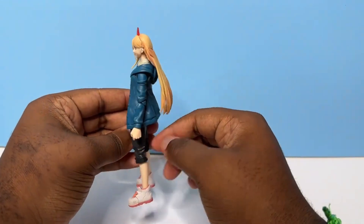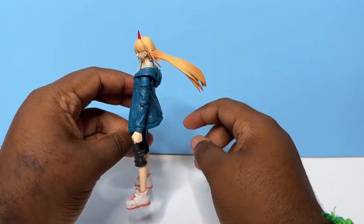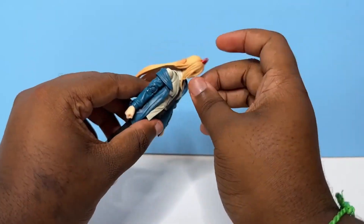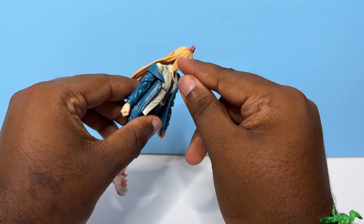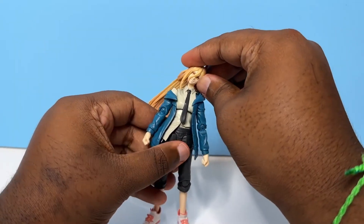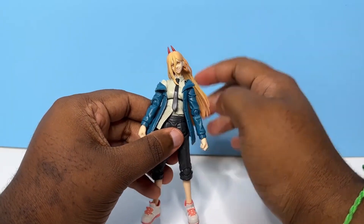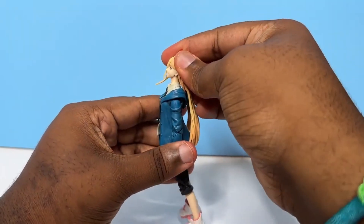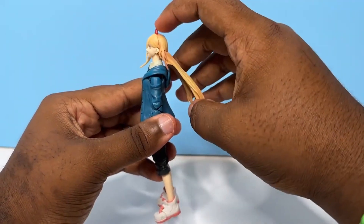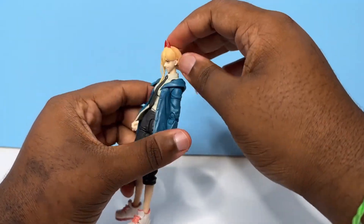So the first thing we'll start with is the hair. We do have some hair articulation here in the back — it can hold itself pretty well. You can put it down, and of course you can take off the face plates right here at the seam. As for head articulation, you can get that much to the side, about that much to the other side, going back — obviously not too much because of the hair being there — but you can kind of lift the hair up and get some additional articulation. Going down, that's kind of utilizing the neck there.